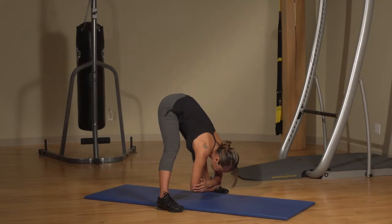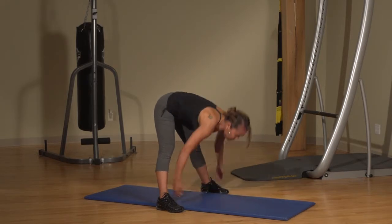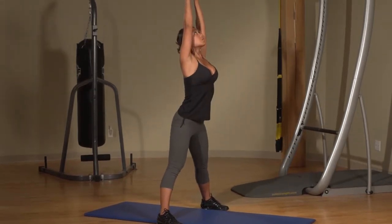Cross your arms and hover with them parallel to the floor for five seconds. With your core tight, inhale as you slowly reach back up.